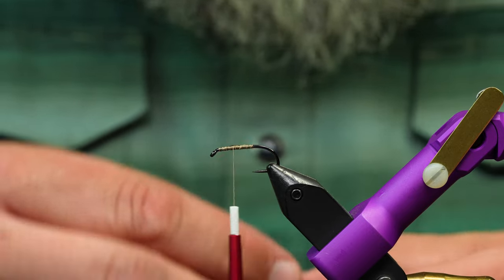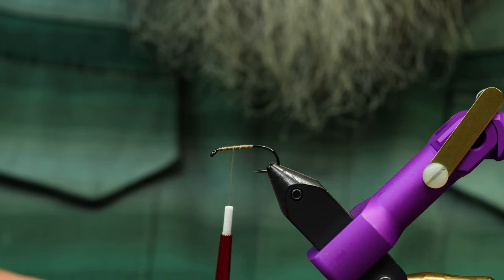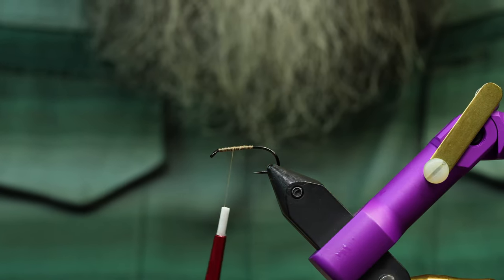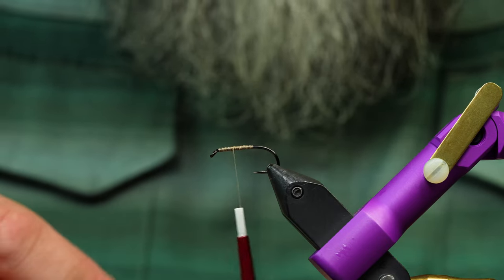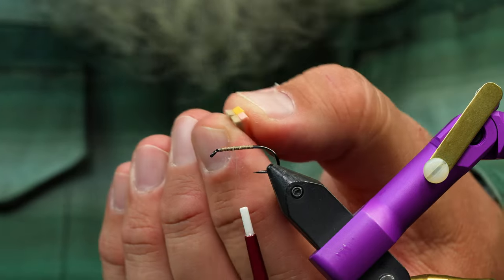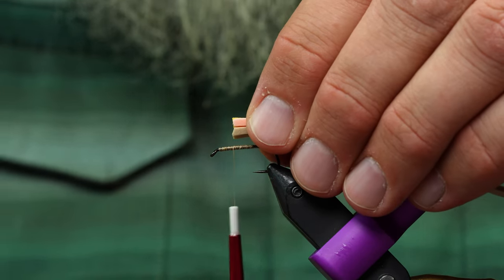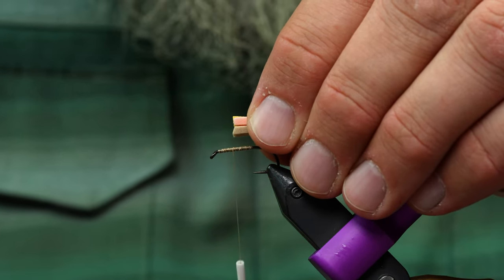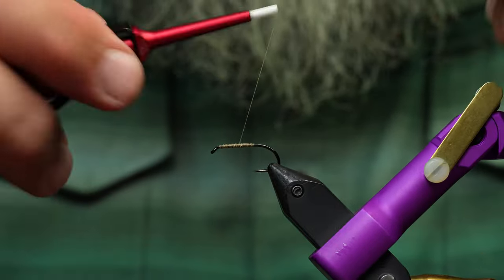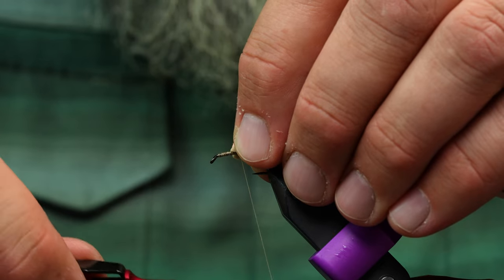The star of the show here is fettuccine foam. Fettuccine foam is just two millimeter foam that is cut thin — they make two mill by two mill squares just like that. I'm going to take four of these, cut them all flush, and tie them in with the tan pieces on the bottom, moving them back a little bit to here.